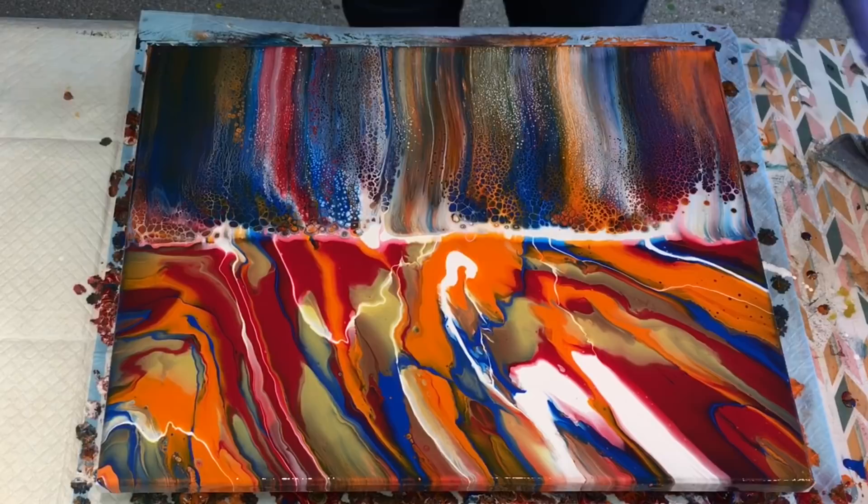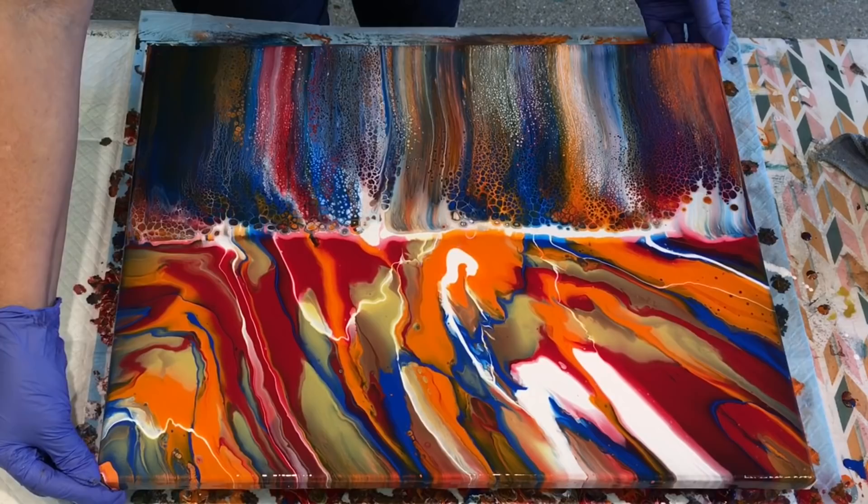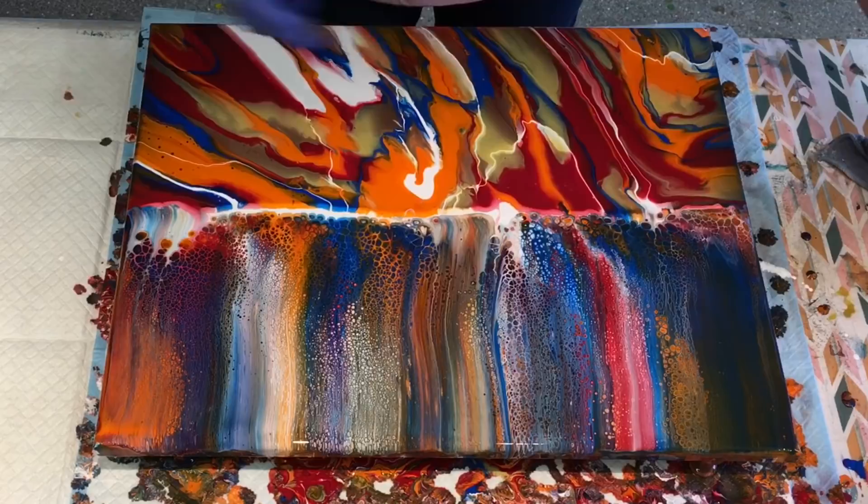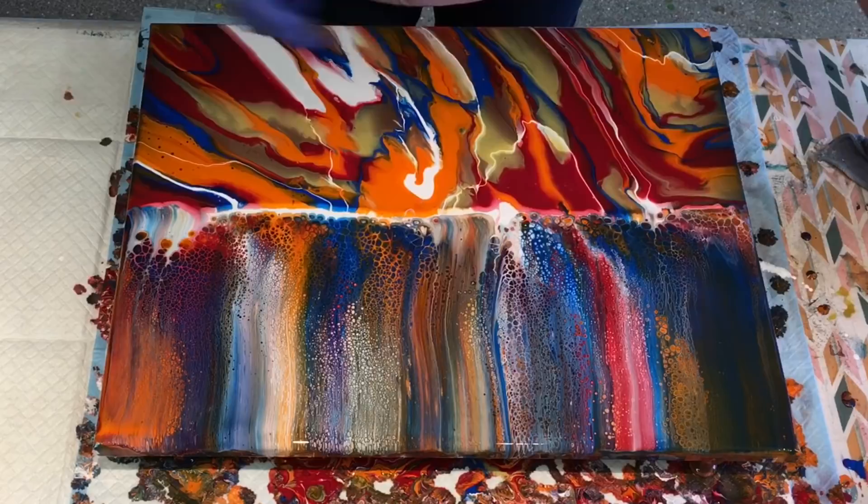The lacing is just gorgeous. And there's no silicone in any of these paints. The pouring medium that I have underneath is what I've used, but I didn't add any silicone to the paint because I'm using the Floetrol to swipe with.